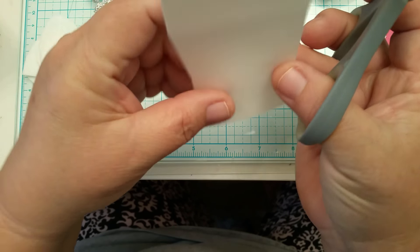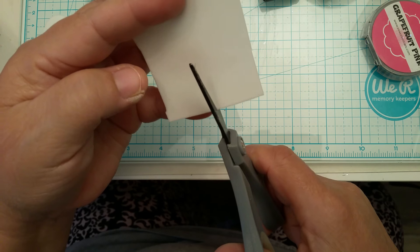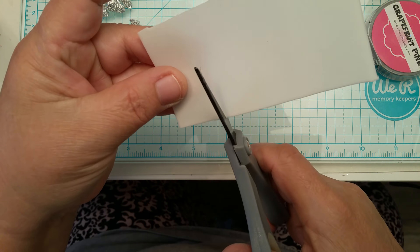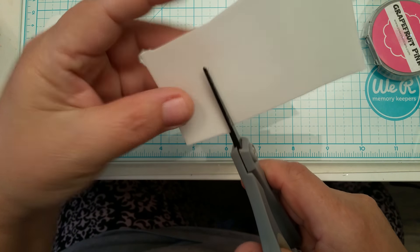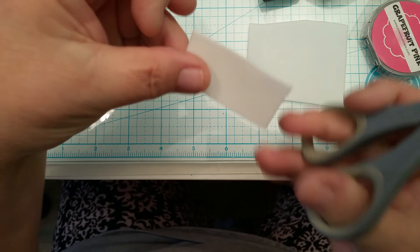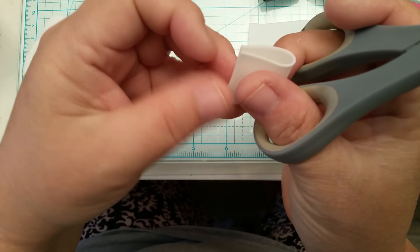As you can see, it's really, really thin. I'm going to cut a little square since I'm making a small flower. I'm going to cut it this way — it's an inch wide — and then I'm going to fold it in half.